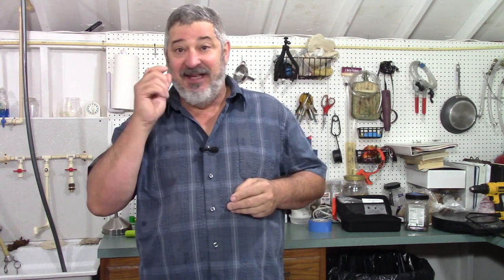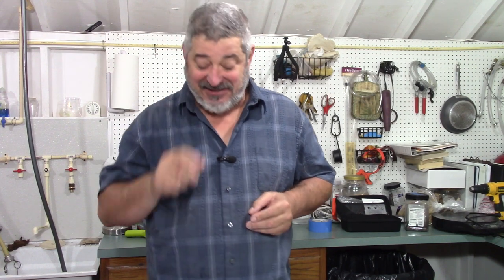Welcome to Stillworks and Brewing. My name is Randy and this is a channel that's all about home distillation and brewing. Today is part three of our roasted series, and today is the most fun day — today is distilling day.